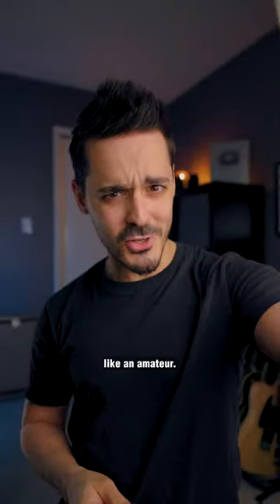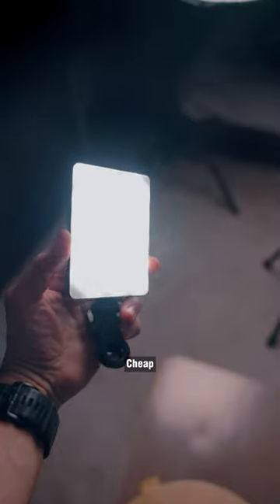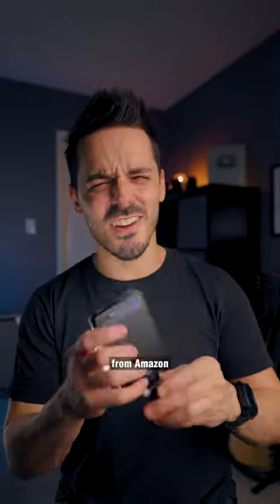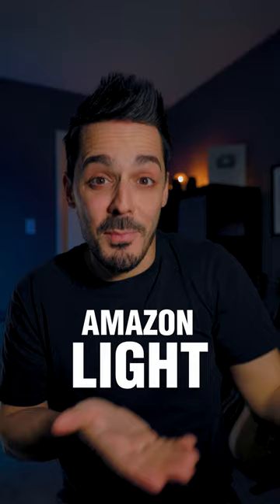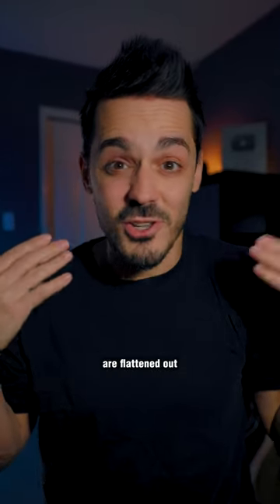Stop letting your videos look like an amateur — try this instead. Cheap clip-on lights, like this one from Amazon, don't look as good as you think they do. Even at full brightness, this is what the Amazon light looks like: all of my facial features are flattened out, and I have this really harsh shadow.